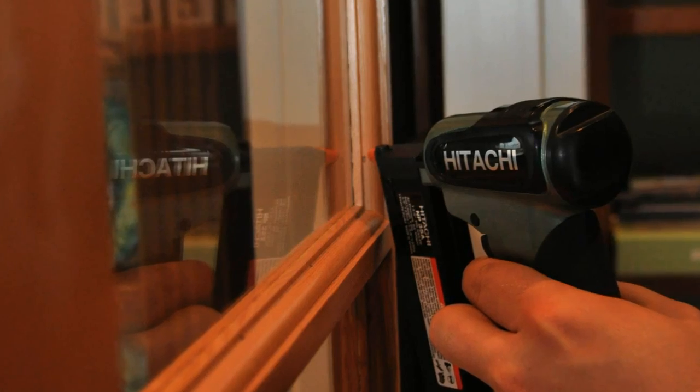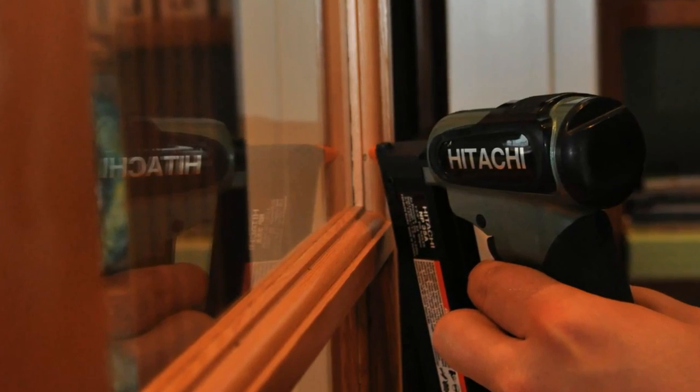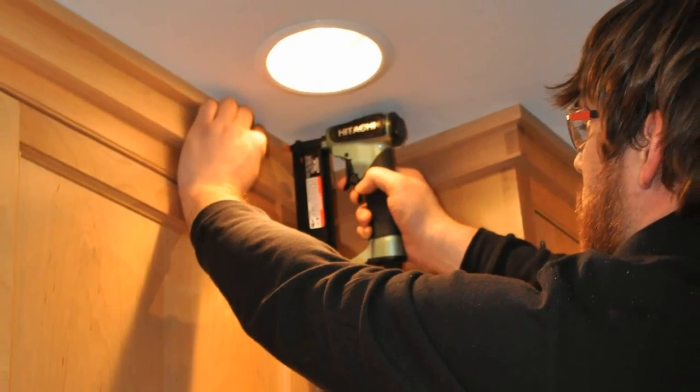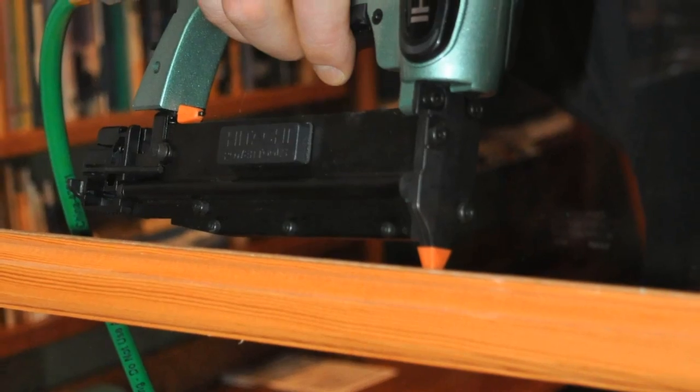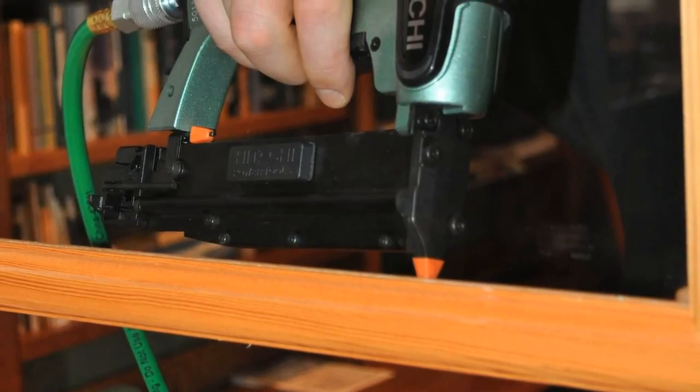This tool is ideal for fastening small pieces of trim, molding, nailing picture frames together, or any other application where you need an invisible fastener with terrific holding power.